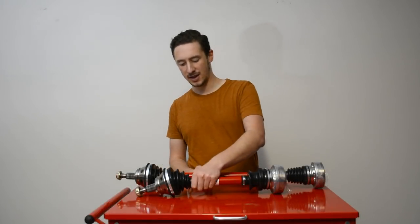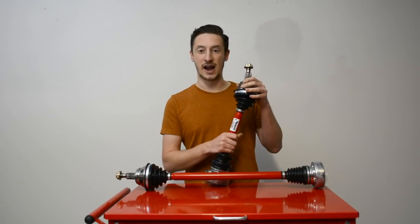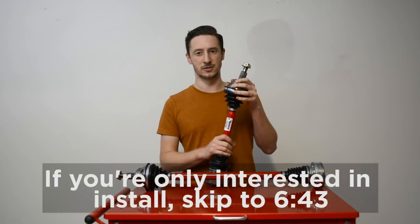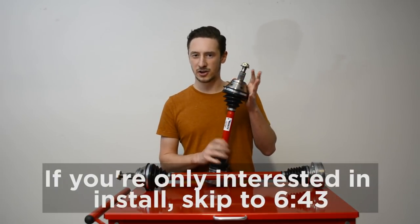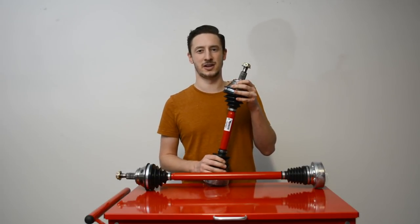Hi everybody, welcome back. Today I'm going to be installing new CV axles on my Mark IV Jetta. I've decided to go with Raxles because I've read some horror stories about aftermarket parts, and I don't want to do this job more than once. I even called a couple European parts suppliers, and they told me that their axles have a really high return rate, and I should probably go with somebody else.